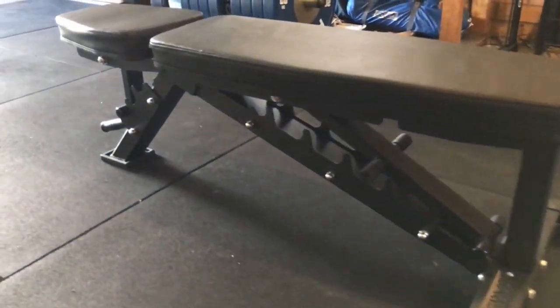My old bench was a little bit flimsy and had started to bend — I think it was only worth about 150 bucks. This one was a bit more expensive at $400 as well as shipping, so I'm really happy with it so far. It does a fantastic job, it feels stable, and I don't feel like it's going to bend anytime soon, which is awesome.